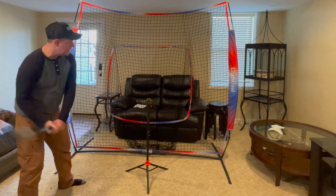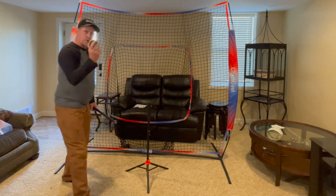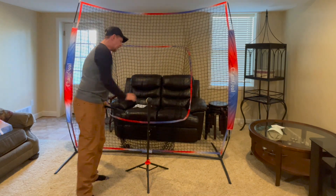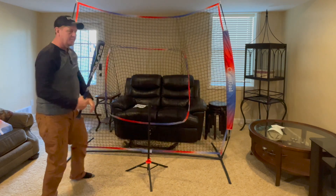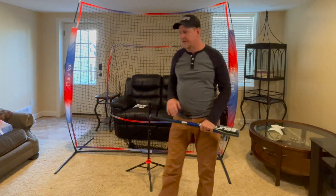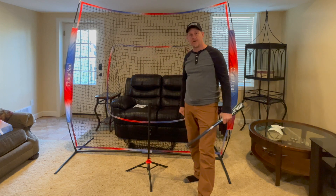We have our batting cage and these work really well. We got a dozen of these and I'm looking forward to seeing my son leverage these in the basement here in his indoor training facility.